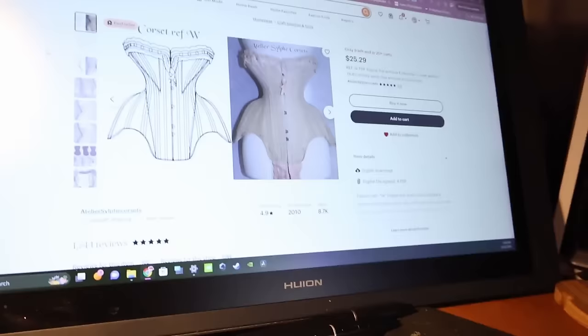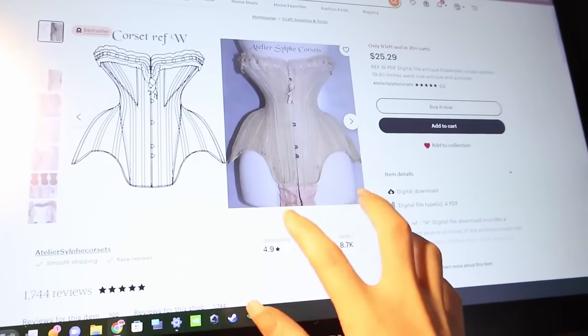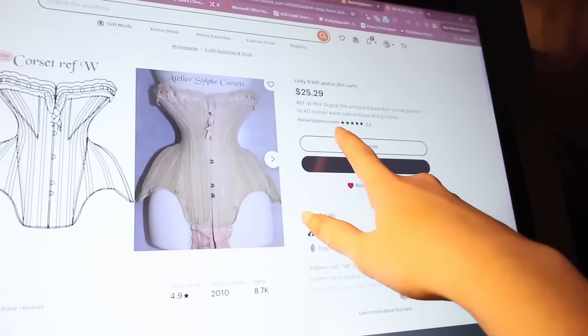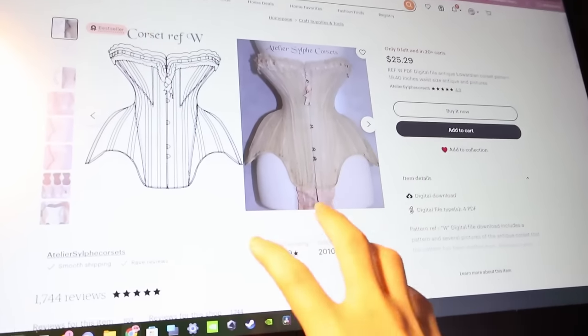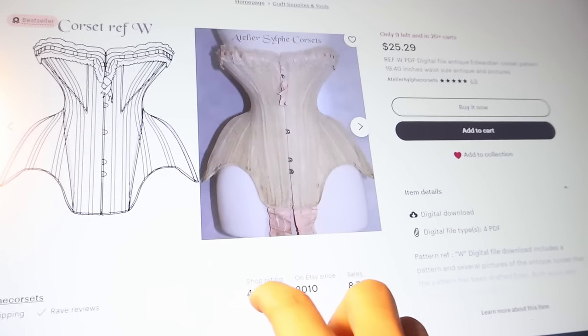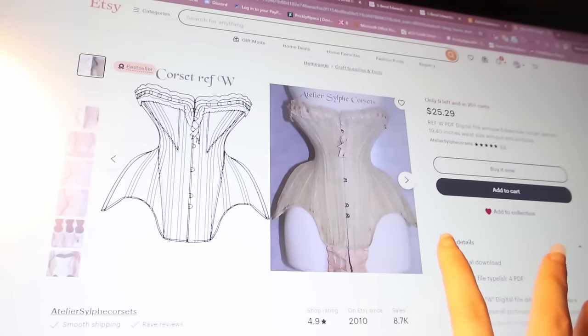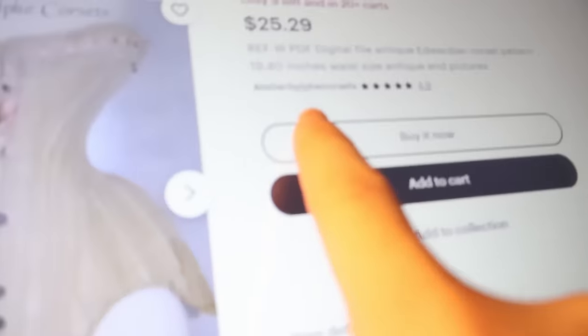I managed to locate one on Etsy and I think that this will probably work. However, the original is based on an actual Edwardian corset and the waist is like 20 inches, so I would have to figure out how to scale and size this corset. I think it's pretty much what I'm going for, so I might give this a shot and see if I can alter it into what I need it to be. Fingers crossed this works.